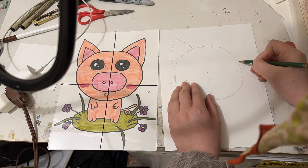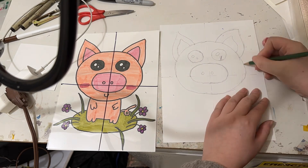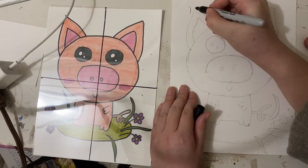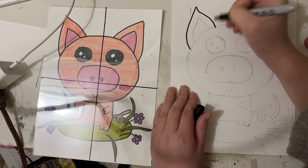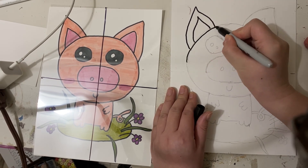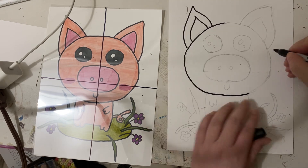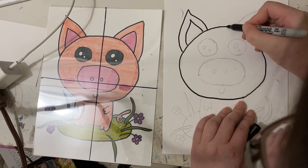We use the same method to draw all the shapes that we have. And then we use Sharpie to trace the lines. The reason we use Sharpie instead of markers is because Sharpie is not easy to blend and won't make the paper messy. So we use black Sharpie.